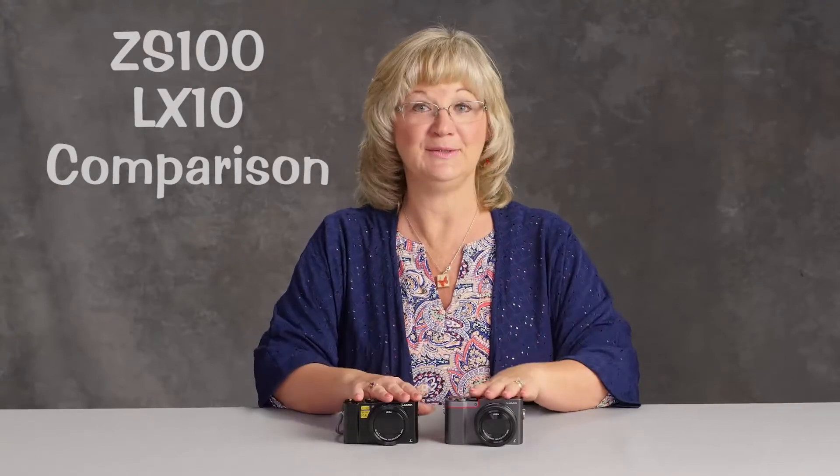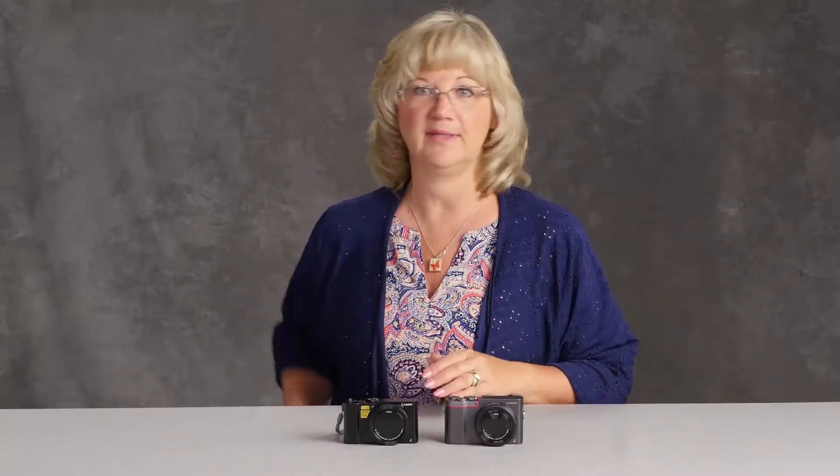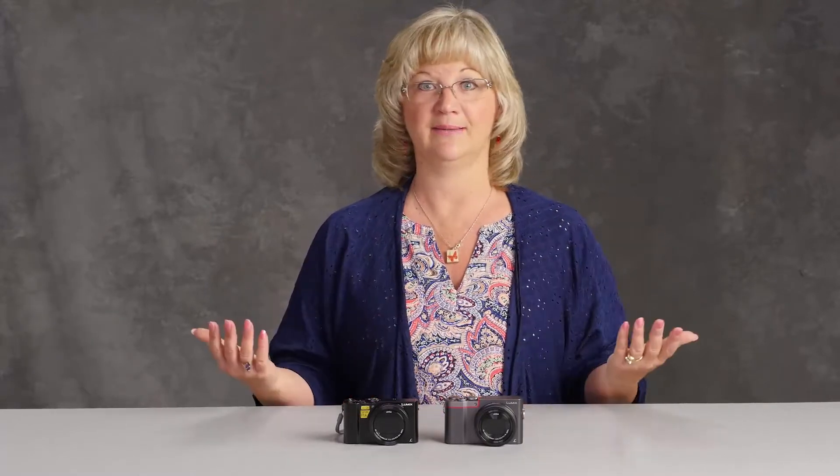Hi, I'm Suzette Allen, and I want to show you a little comparison between two little cameras. The Lumix line is awesome, and I have all the pro cameras, but sometimes you just want a pocket size. You just want to throw it in your purse or your pocket, but I don't want to give up my quality. I don't want a little scrawny point-and-shoot. I still want a larger sensor because I want to print bigger pictures, and I want all my bells and whistles.